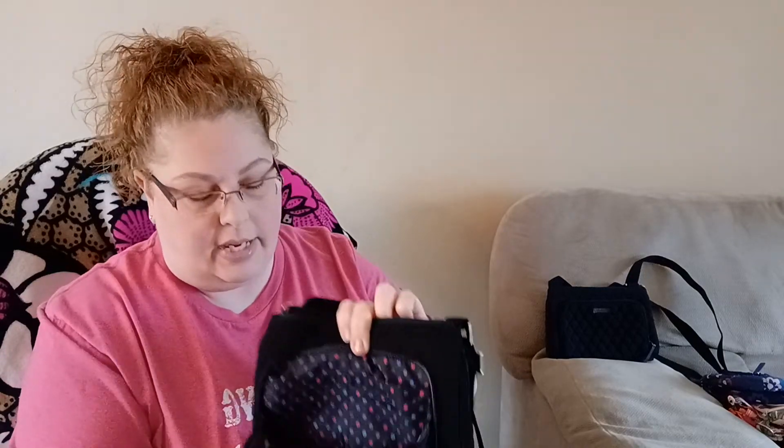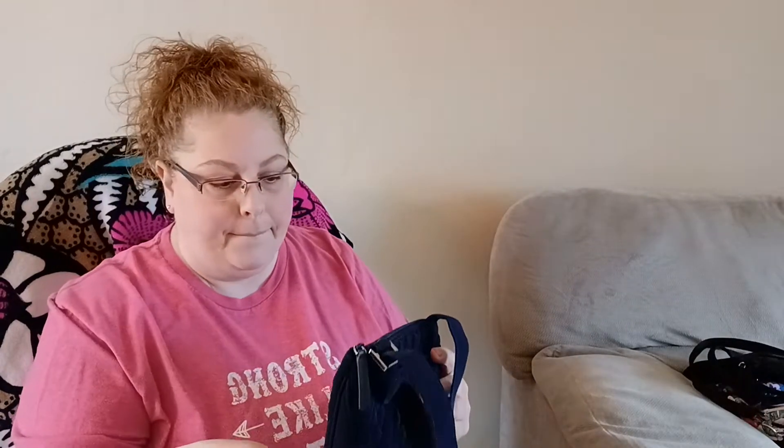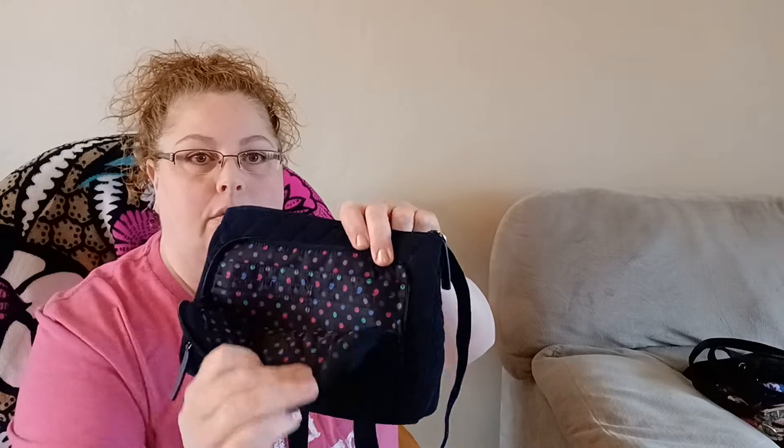These two feel a little bit different — it almost feels like performance twill fabric but I'm not sure. This one, the black, does have a Vera tag on it. It does not have a magnetic closure in the back, which I don't really like. Same pockets, no clear pocket, and just the same privacy pocket inside. Then there's the navy blue one — same as the black, just navy blue with the same interior.